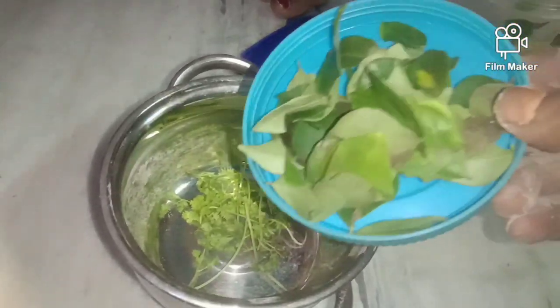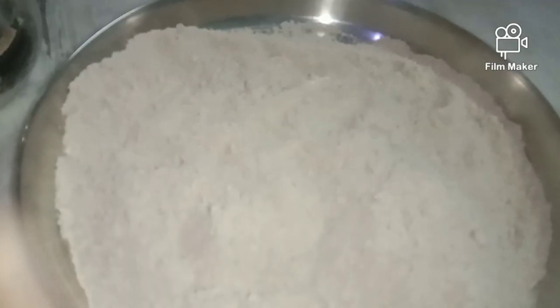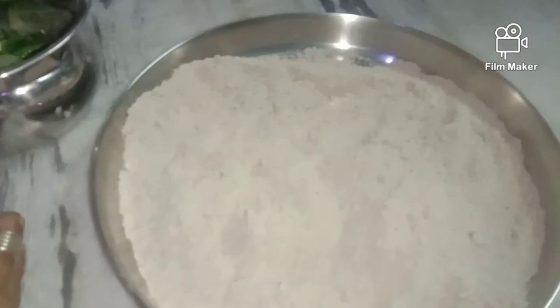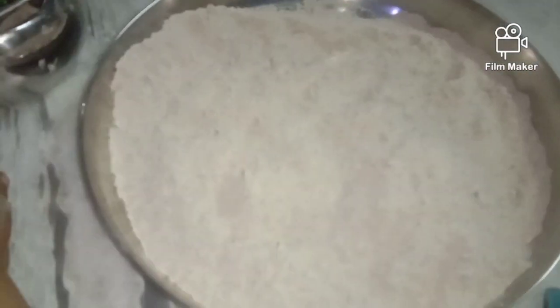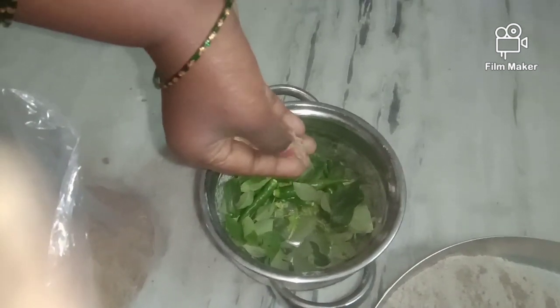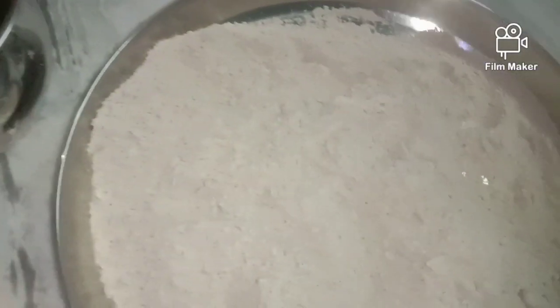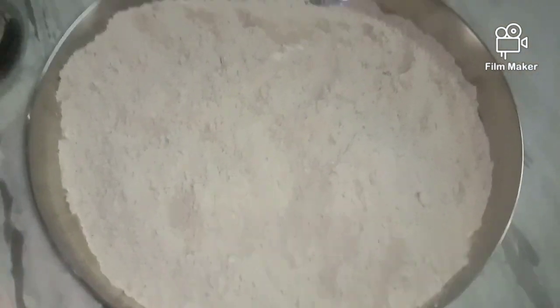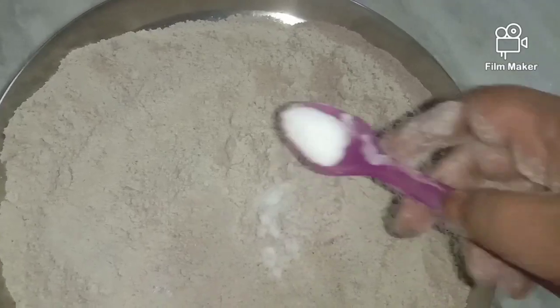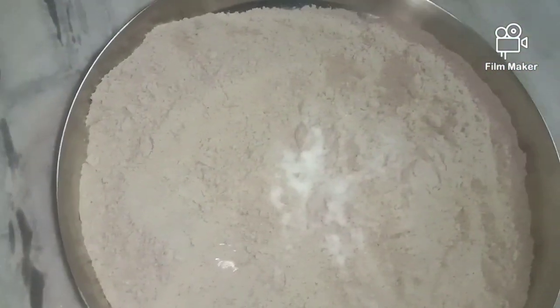Then put the kravapak in a little bit. Put the kravapak in a little bit and put it in a little bit. I will tell you how to make a roll. I will mash it all in the roll, put salt in the roll, and taste it.